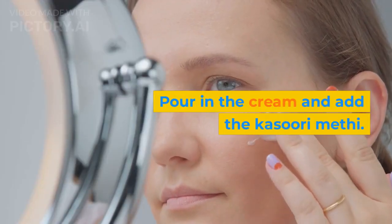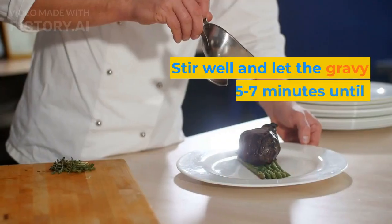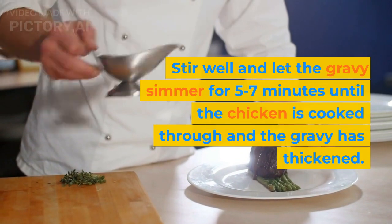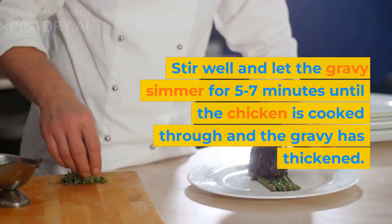Pour in the cream and add the kasoori methi. Stir well and let the gravy simmer for 5 to 7 minutes until the chicken is cooked through and the gravy has thickened.